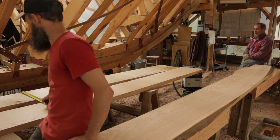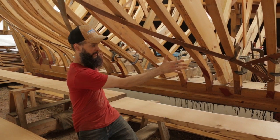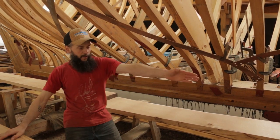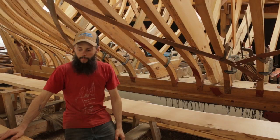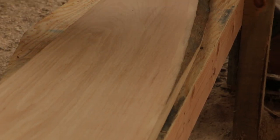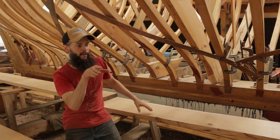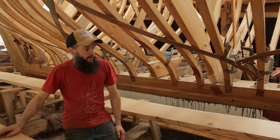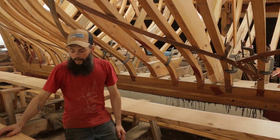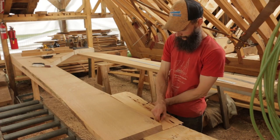We worked out how we want to scarf the planks — this plank gets scarfed here and stands up and in, with a bit of funkiness on the forward edge cut off where it turns up the stem. The other plank goes in and up the same way, with a narrower part trimmed off at the stem end. Next is to get these under the scarfing jig and put 12-to-1 tapers on them.